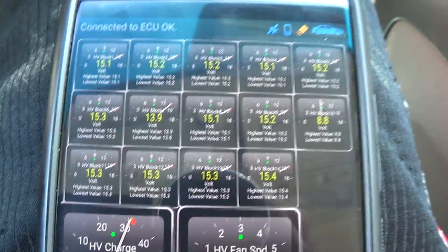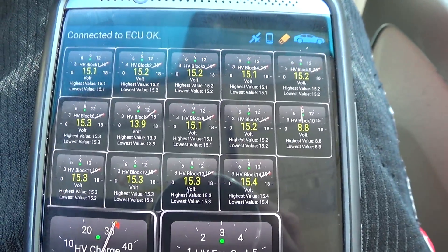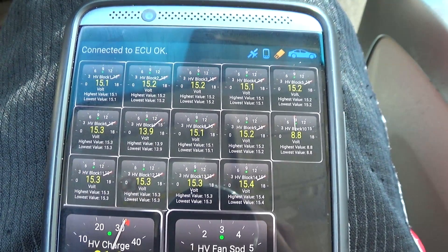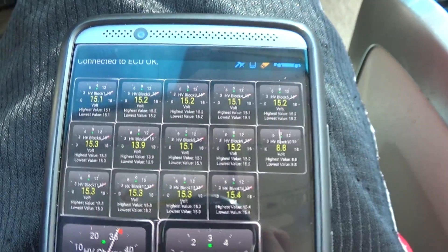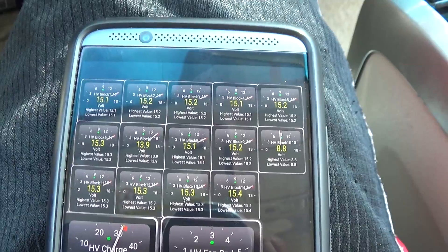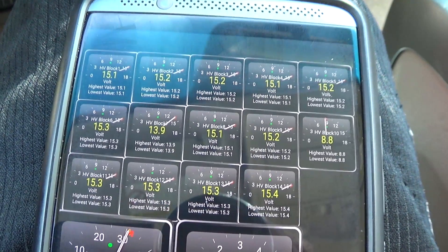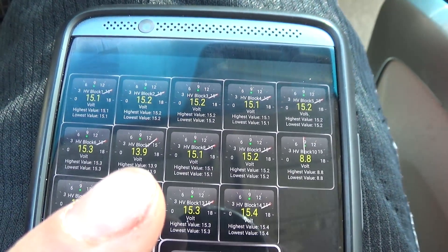The hybrid battery is made up of 28 little modules, and each module is paired off into blocks. The modules should be at about 7.6 to 8 volts if they're healthy, and wired up in series pairs, the voltages should add up to mid-15s to 16s. My battery is pretty drained right now so they're a little low, but you can see they're fairly consistent at about 15.1 to 15.4 volts.